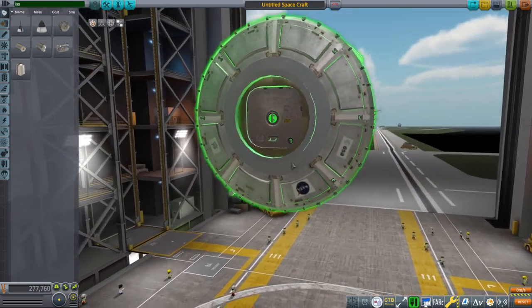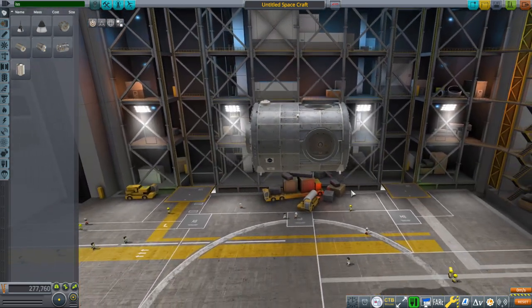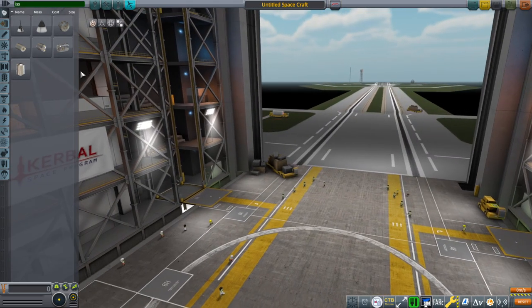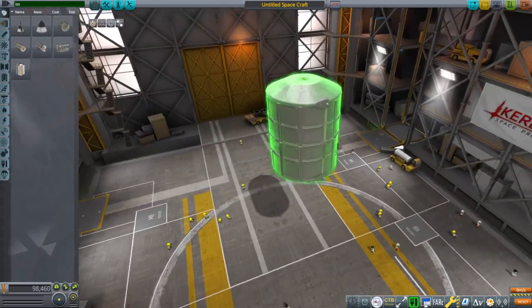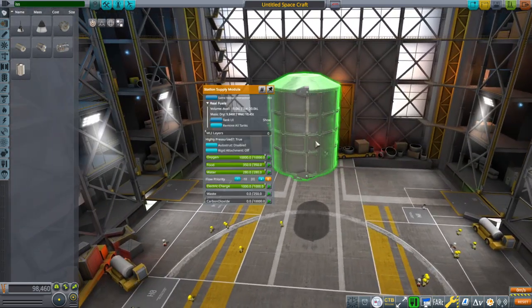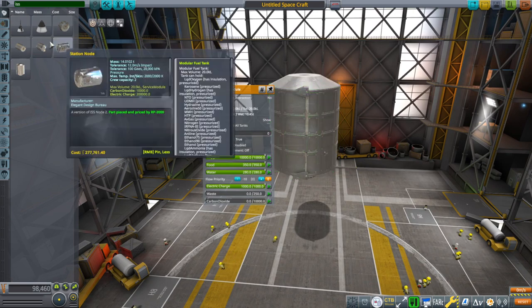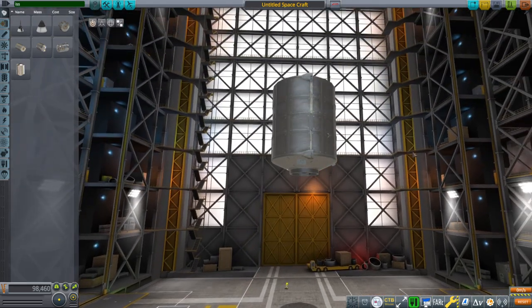There's no interior here since we are not using the pass-through system. I deleted the interiors and that cuts the size of the mod by half, which is a plus side for not having the interiors in. This is the Leonardo PMM — that is your supply pod, and it'll have much volume for supplies, though there's plenty of volume in the other things too. It has the proper dry mass and everything.